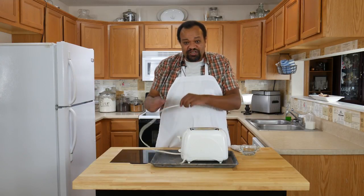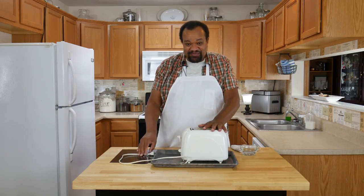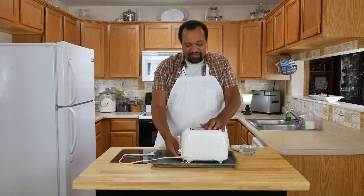The first thing you want to do is make sure that your toaster is unplugged — make sure it is unplugged. No cleaning this while it's plugged in.